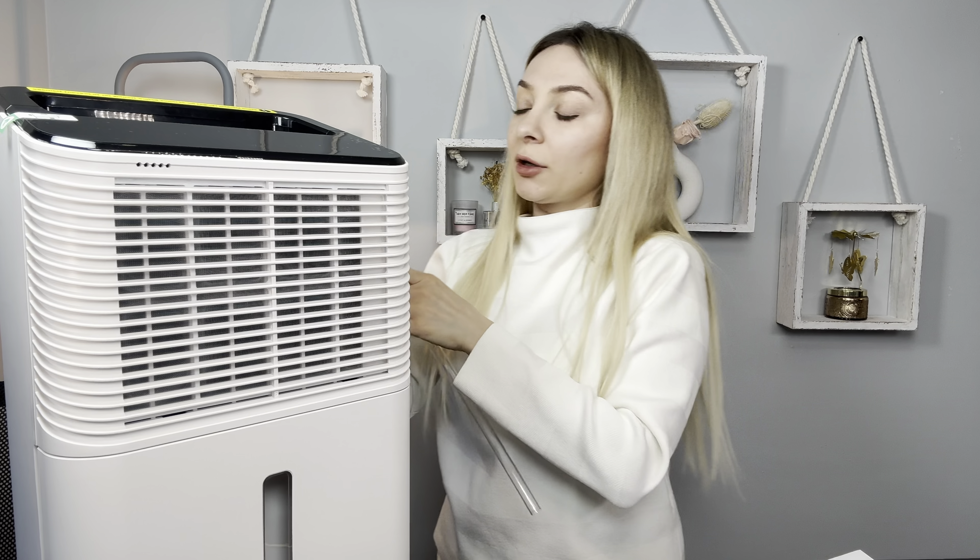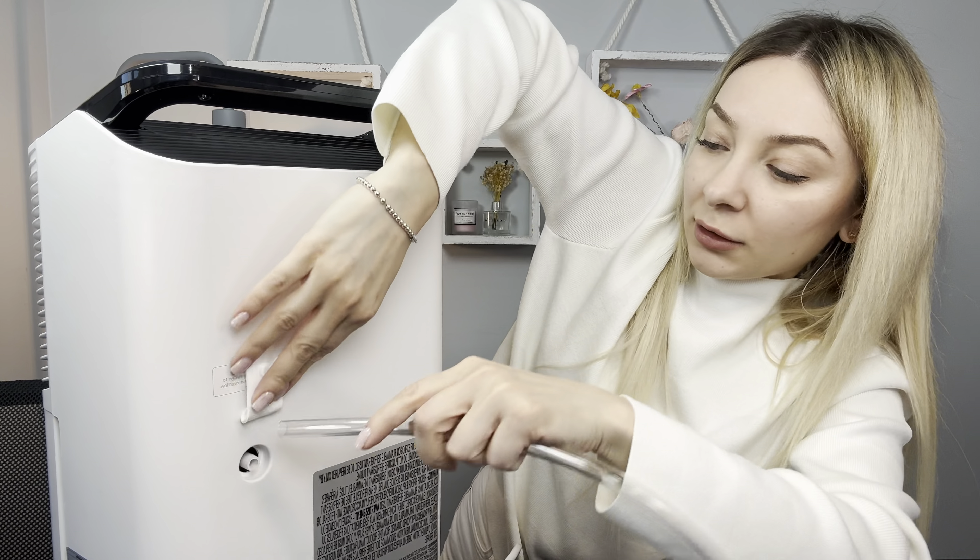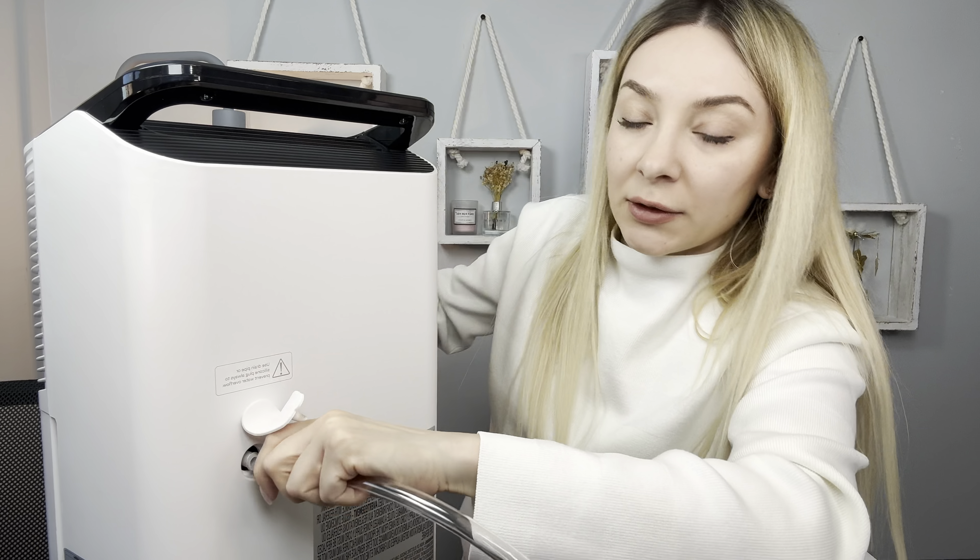Otherwise the machine will be damaged. First of all, I love this dehumidifier because it comes with wheels — very easy to turn. On each side here's the lock, and it comes with instructions of course.